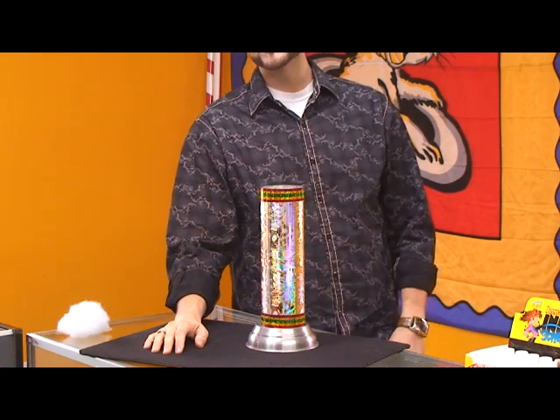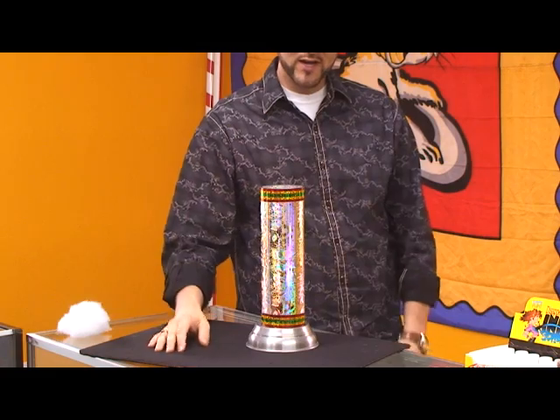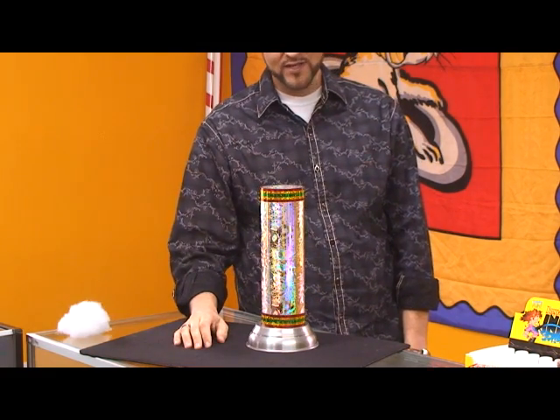I'd like to share with you a really neat magic trick that was inspired by a dream that I had quite some time ago. First let me show you the apparatus that I have sitting here, and then I'll tell you what happened in the dream.